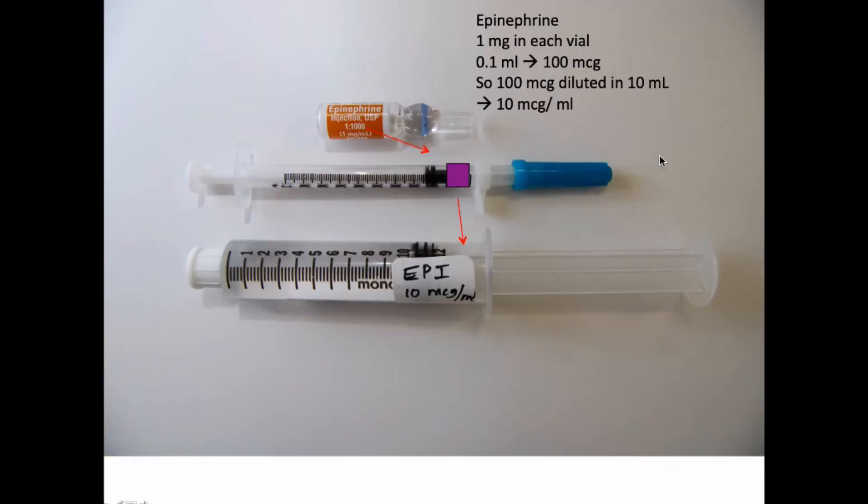Let's start with epinephrine. Because the vial is 1 mg, that is the same as 1,000 mcg. If you take a tenth of that — 100 mcg, which is 0.1 mLs in the TB syringe — and put that 100 mcg into 10 mLs of saline, you'll have a concentration of 10 mcg per mL. One mL, or 10 mcg, is a great entry-level dose of epinephrine for patients with a spontaneous circulation.